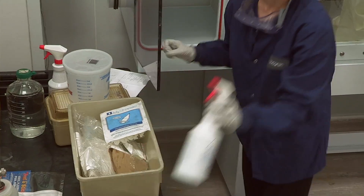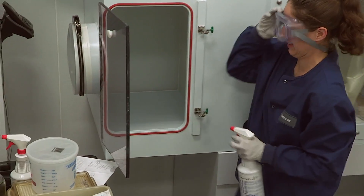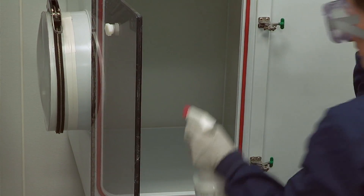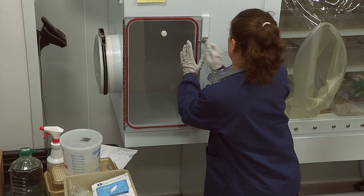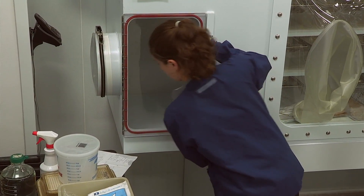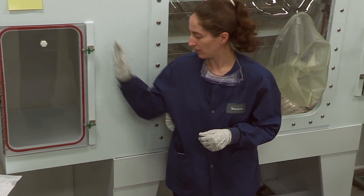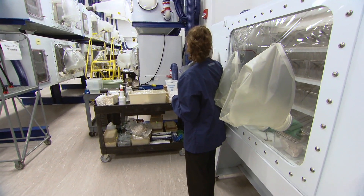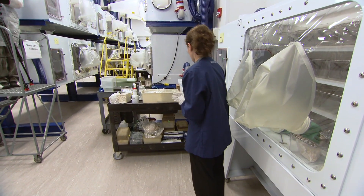Since I'm here and have the port door open, I'm going to go ahead and spray it again before I leave. If I had clean/dirty signage or a port isolator log, I could mark it on there that I sprayed the port clean and it was sterile as of this time.